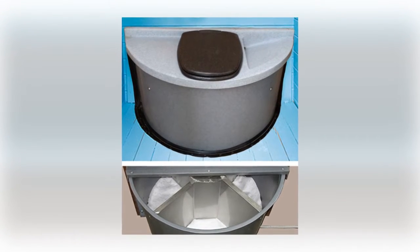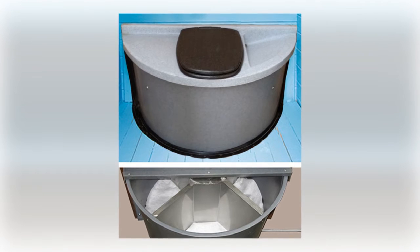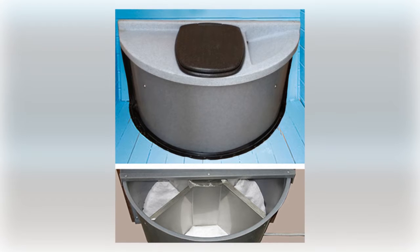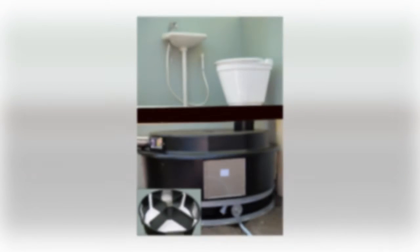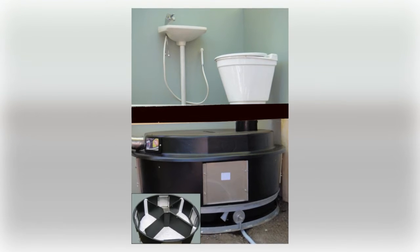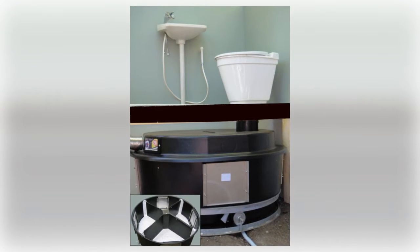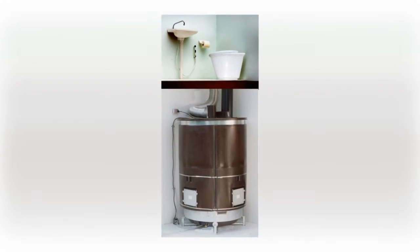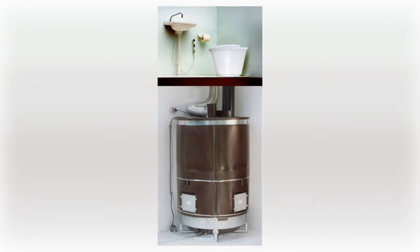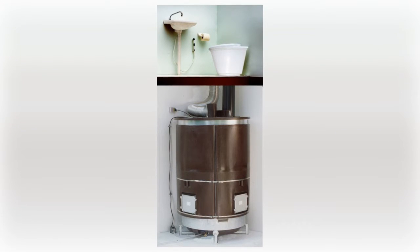An Ecolet toilet can be used in a summer cottage as an outdoor toilet during both the summer and winter, or as an indoor toilet in a summer cottage with a standard type toilet seat linked to a compost tank under the floor, or for year-round use in regular homes with a standard type toilet seat linked to a compost container under the floor in the basement.